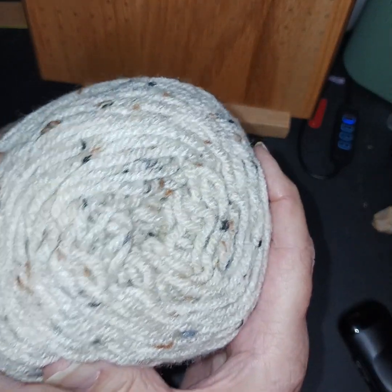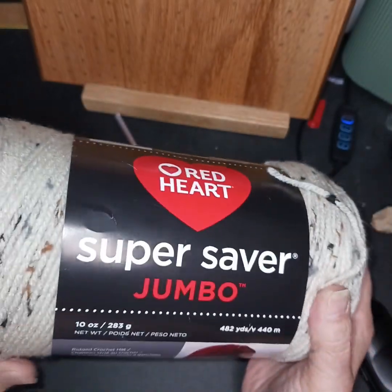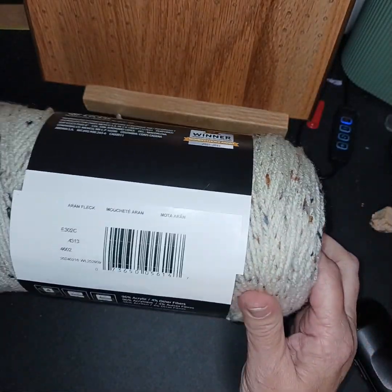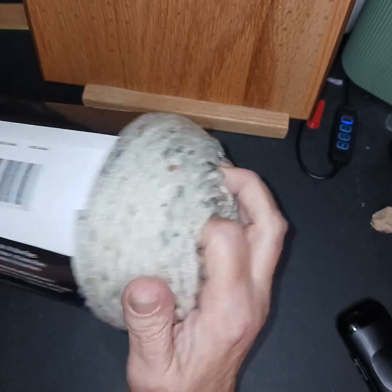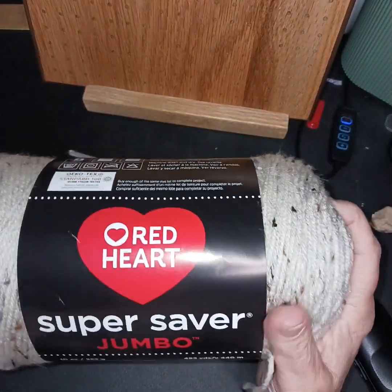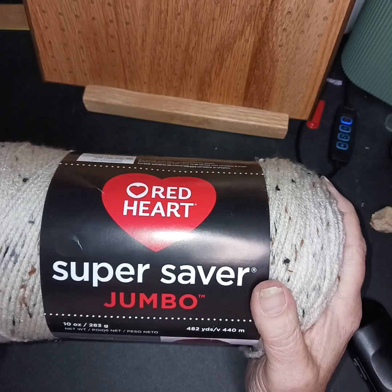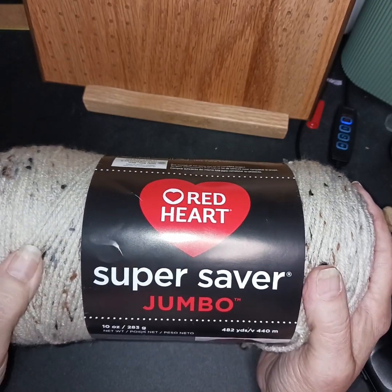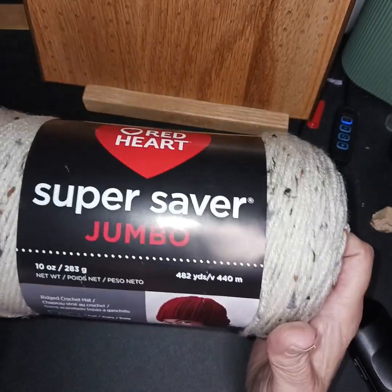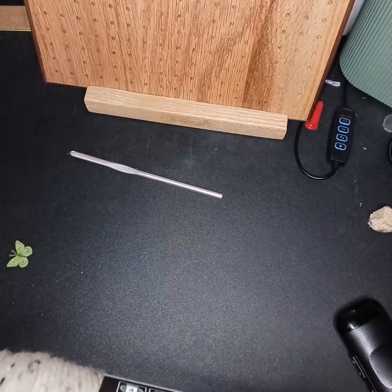What do you think? Which would you do — would you make it ear warmers? I could get a lot out of this, or would you think a shawl would be pretty? I like this. It's weird how some Red Heart seems more coarse than others, but this is still softer and I love the flex in it. But anyway, that was my purchase today.